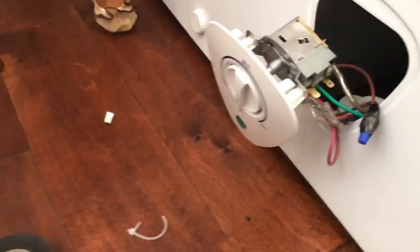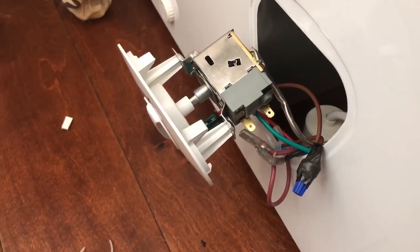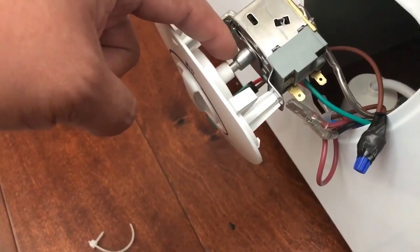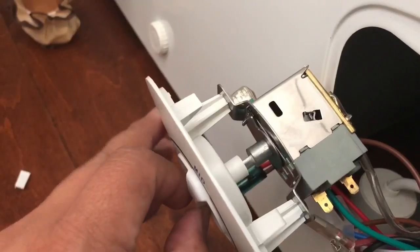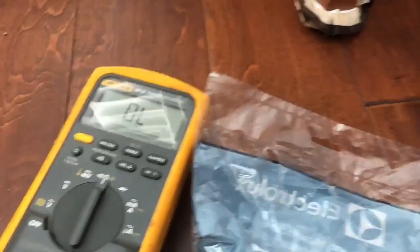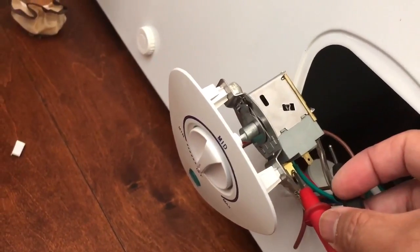Everything is put back together, but I want to go back to when I was checking the ohms for the switch. I made a mistake — it was hard for me to turn the switch to the off position, so I thought it was already off but it wasn't. Now, with the brand new switch in the off position and no continuity between the terminals, it reads OL — that means it's off, which is correct.